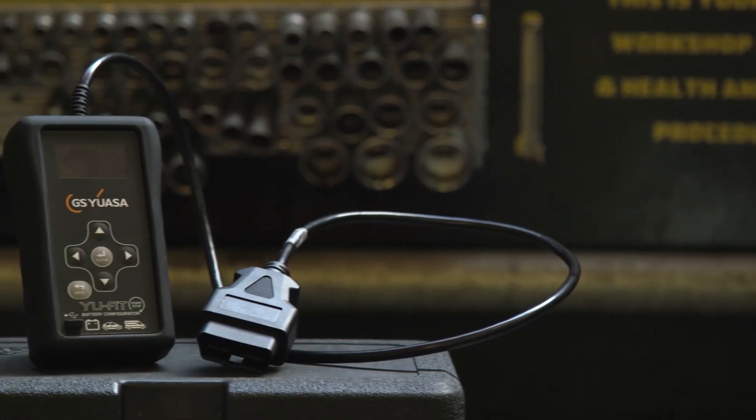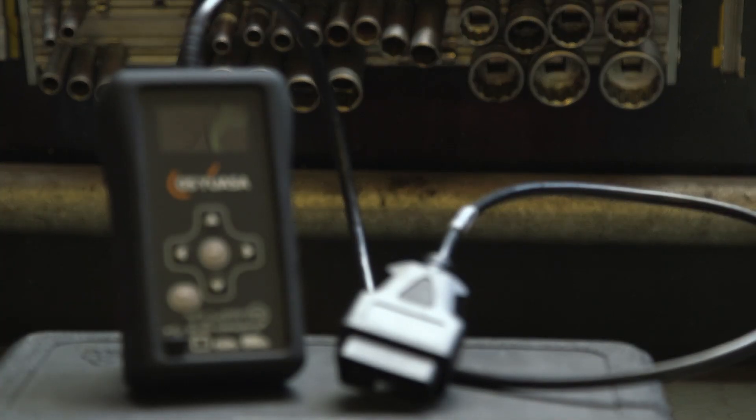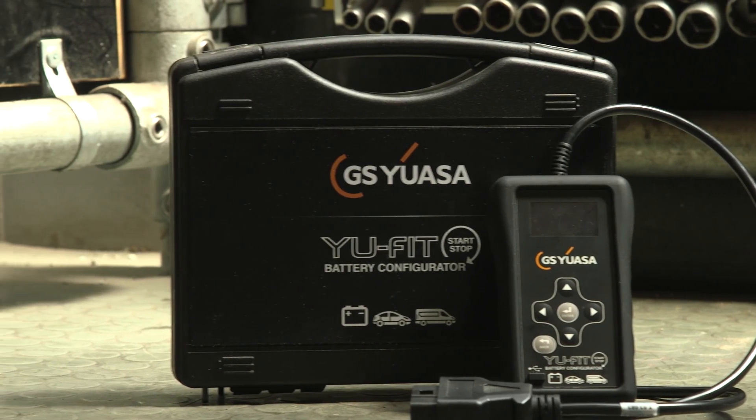However, the GSUSA UFIT is a mobile service tool that can be used for battery configuration. It is robust, easy to use, and means that workshops don't need to tie up expensive diagnostic tools on battery replacement. Typically, validation takes less than one minute and it is as simple as this.